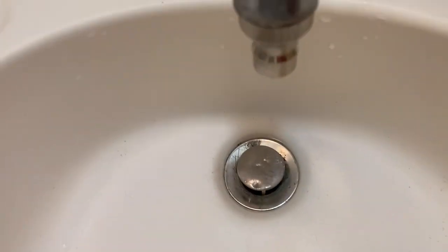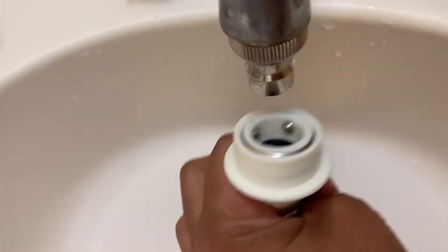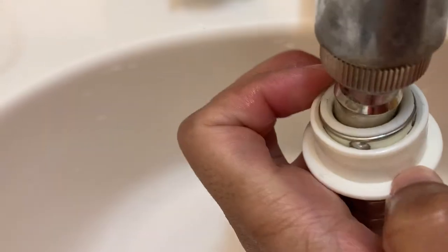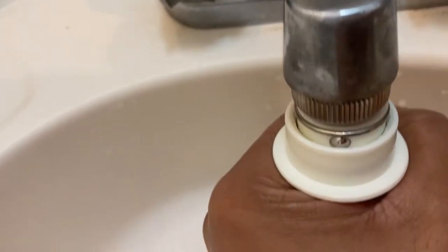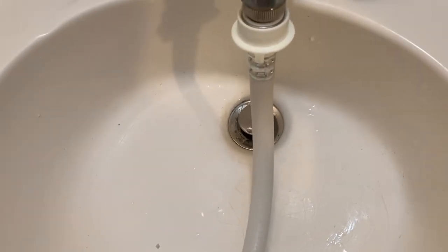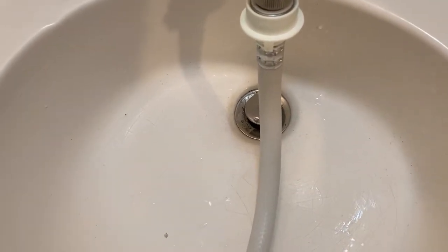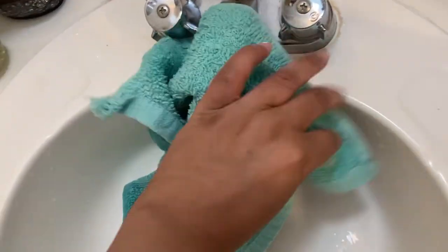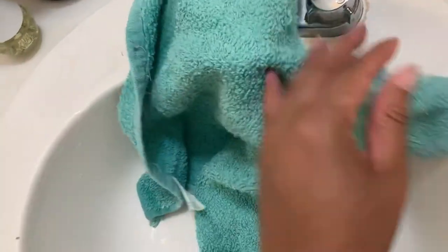So next I will hook this into this — what you do is push it down, push it up, and then start twisting it to get it tighter. Now that I have it hooked, I still have a little water spillage, so I'll just take my rag and put it over so it can catch all the loose water that's going to come out when I turn it on.